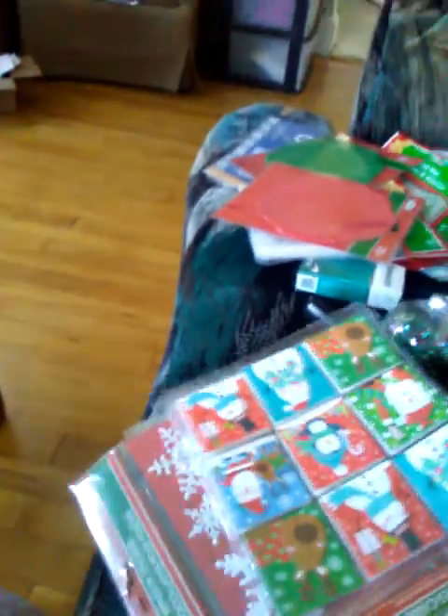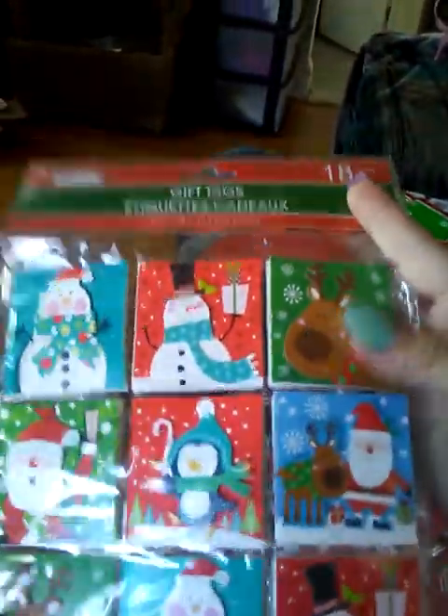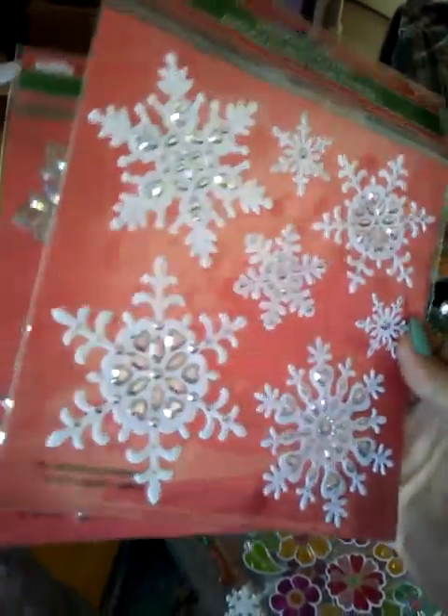I got more doilies in the green and the red. I got some gift tags — these are like 3D gift tags, they're so cute, and there are 18 of them. I got some window stickers, and I'm assuming you could use these as regular stickers as well. I got the snowflakes and then the silver snowflakes.